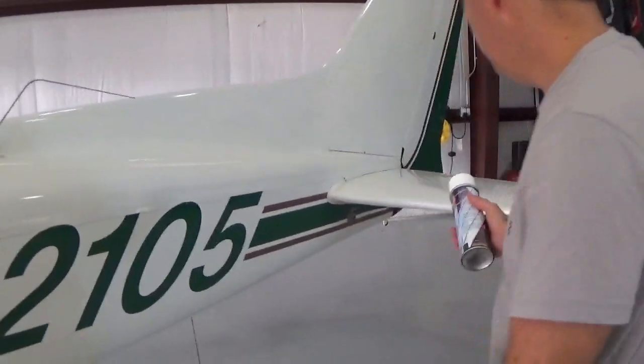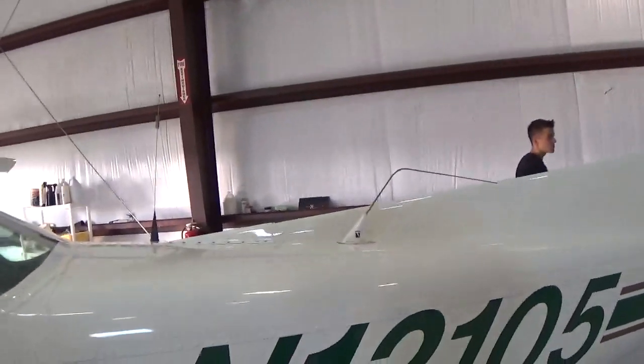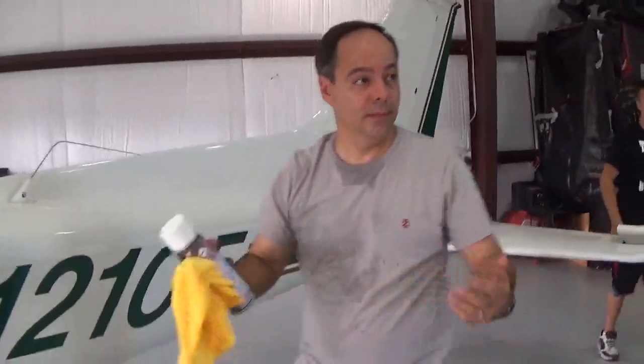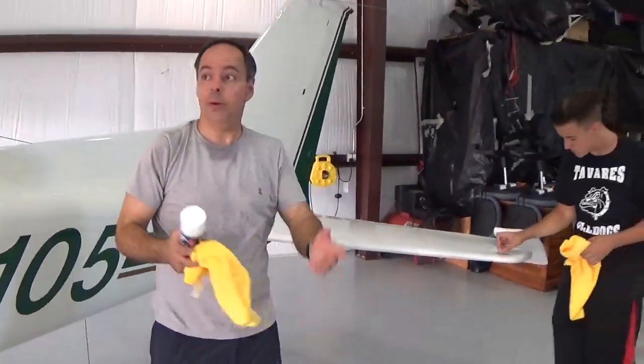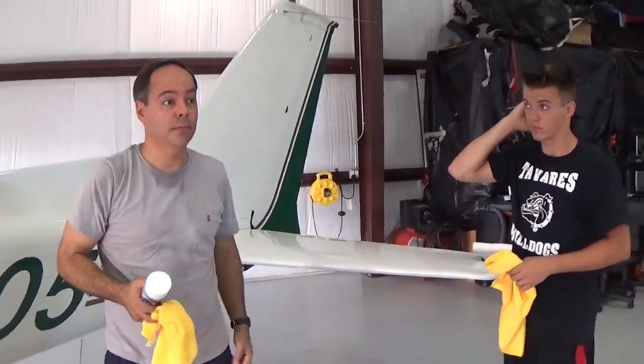I'll just kind of look around. I think the fuselage looks pretty good. We know the top of the wing needs a cleaning — that's a separate job. If we were cleaning this airplane as a one-time shot, we'd have to clean all of it in one day. That other plane took me about five hours by myself.